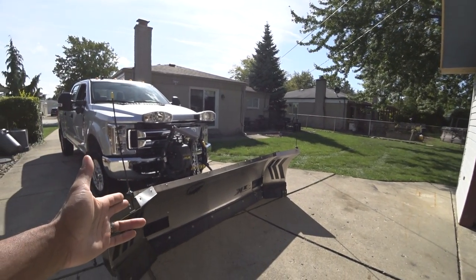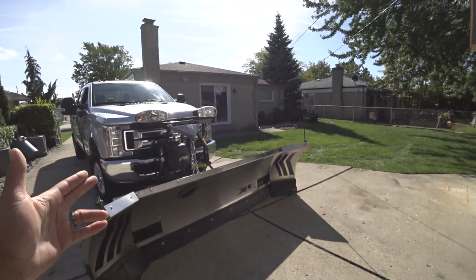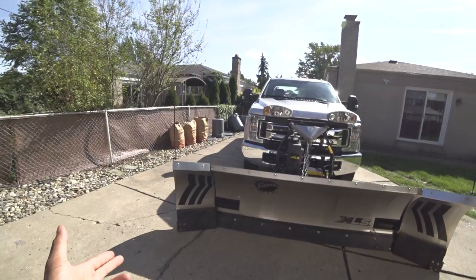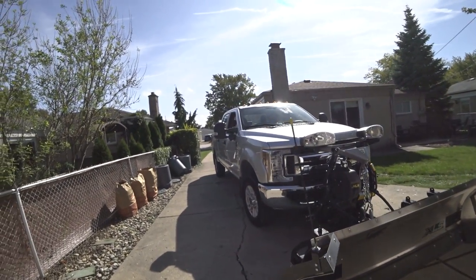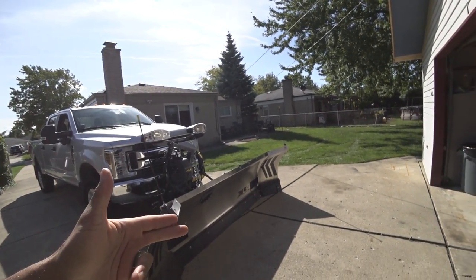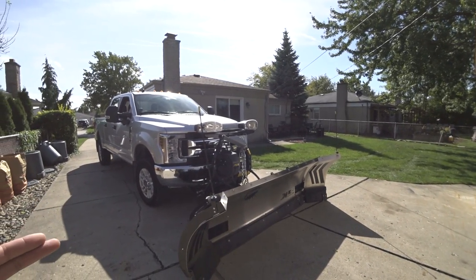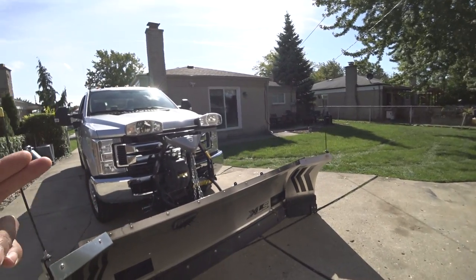I came from a Western plow to try Fisher — I was using the Whiteout, and I loved it. But when the stainless steel came out on the Fisher, I really wanted to pair the stainless steel with my silver truck. I want to talk about some of the things I noticed switching from Western to Fisher, because even though they're very similar plows, they have a lot of key differences that actually make them perform differently from each other.